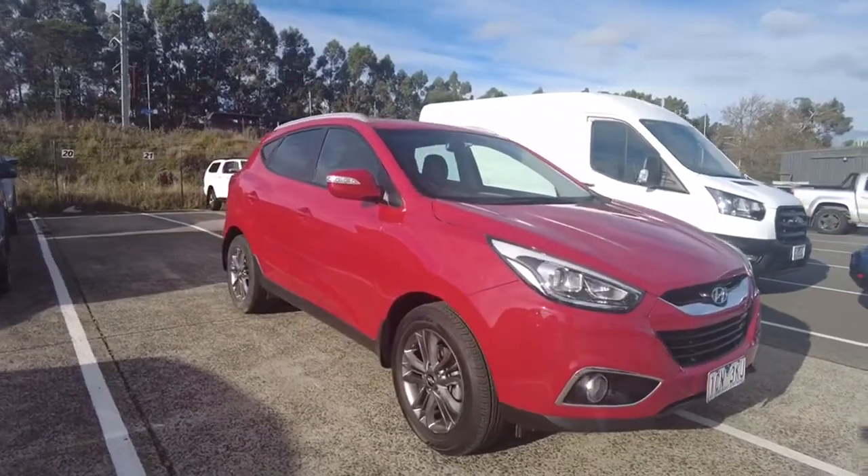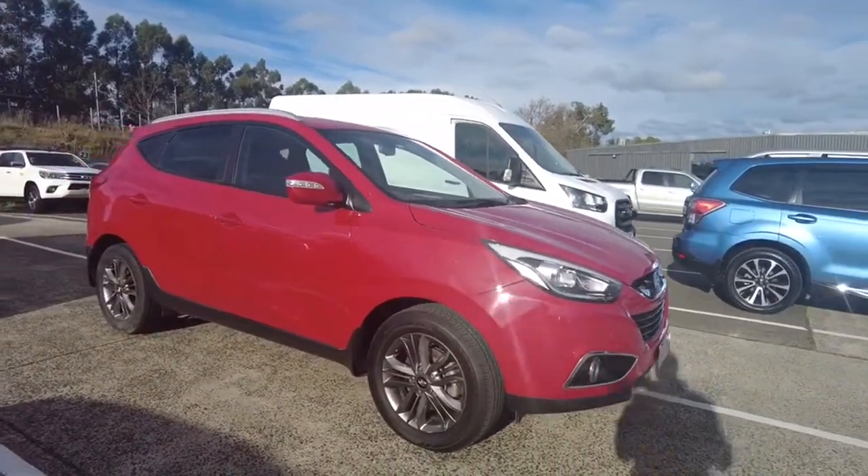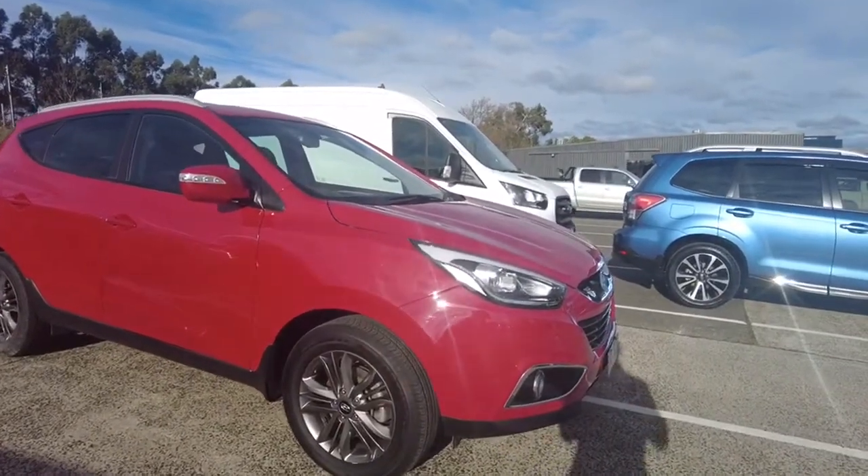Now you do have to come and inspect this vehicle. We'll try and mention as many features and specifications as we can. However, if I don't, please give us a call and ask questions about that.